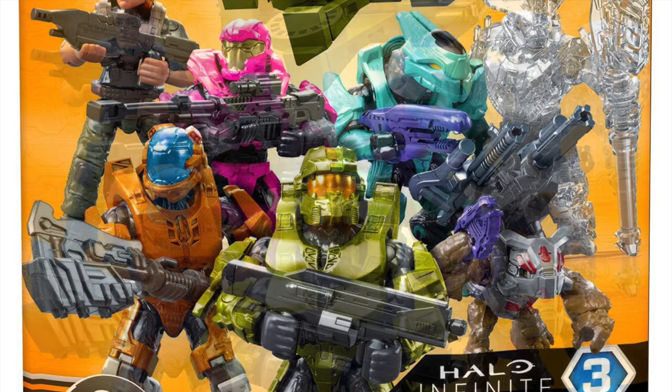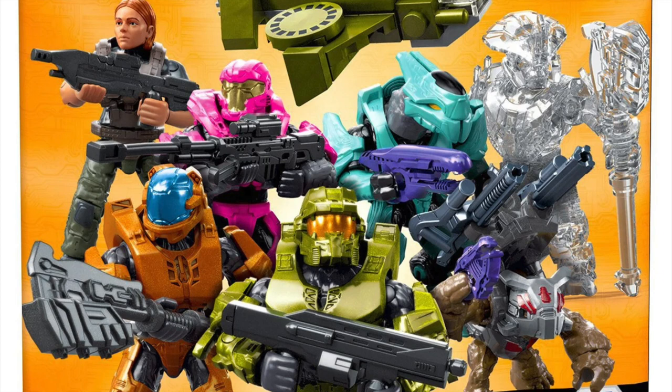Next up we have the camo Brute Chieftain. I love seeing camo figures of ones we already have, so it's nice that we'll be able to pair this blind bag figure with the Halo Heroes figure of the Chieftain from the previous Halo Heroes line. We get an active camo Gravity Hammer which is pretty cool. Next up we have the Ultra, a turquoise color, with a plasma repeater. I'm not too keen on the color but I love the mold design.